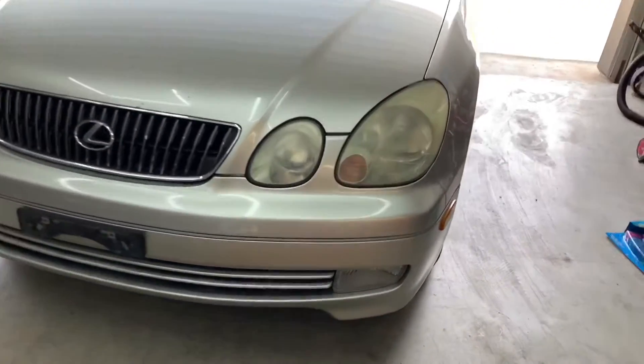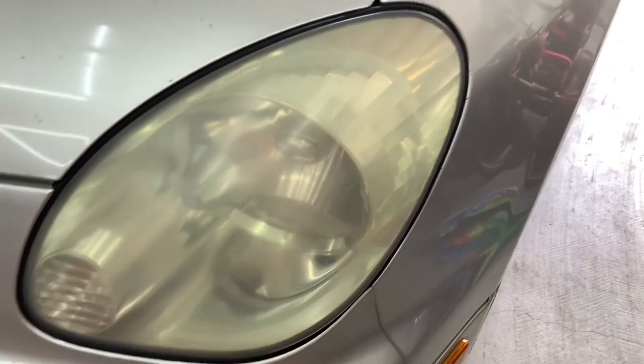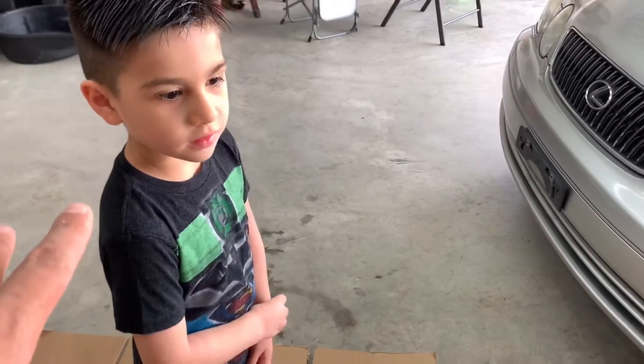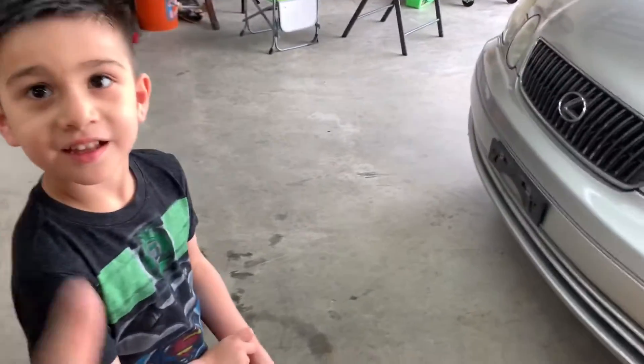Here is the car and here are the headlights — they're a little faded, turning yellow. I really want to get ahead of it before they get even worse. My son Dominic is going to do the job. He doesn't know how to do this yet, but we're going to figure it out together. It's going to be pretty easy.